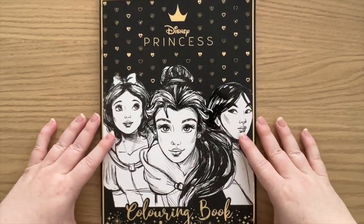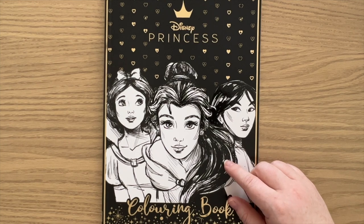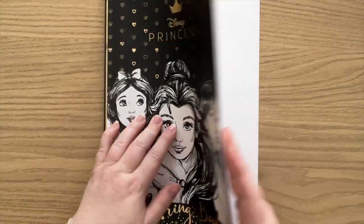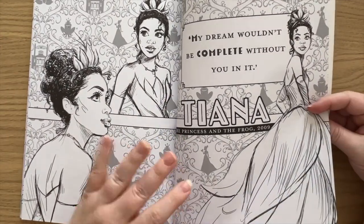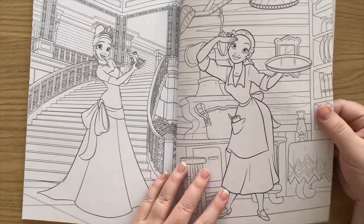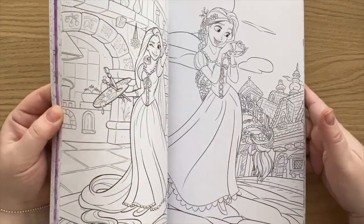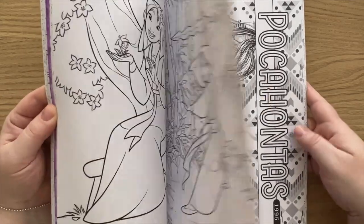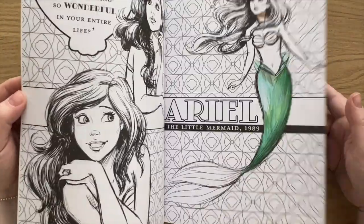Then we have some of my cheaper Disney books. This one is Disney Princesses — I haven't been able to find it anywhere internationally; it seems to only be available in Australia and is published by Scholastic. It's broken up into sections of different princesses, with a title page featuring a quote from each princess and beautiful sketchy style illustrations, then more cartoon-style illustrations from each movie. So there's Tiana, Snow White, Rapunzel, Pocahontas, Mulan, Moana, Jasmine, Cinderella, Belle, Ariel, and more.